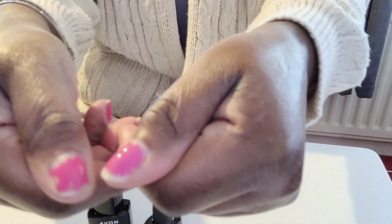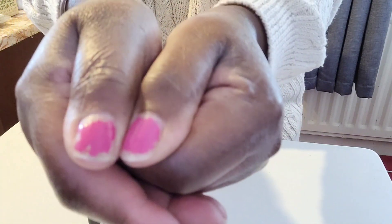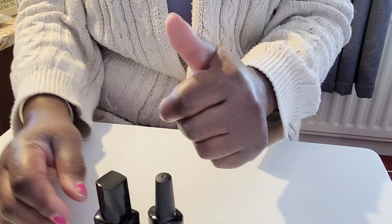You can just about see lifting from the cuticle area. I honestly can't tell the difference — I don't think one is worse than the other. So in my opinion, it would appear that the gel shine top coat from Avon works just as well as a UV top coat. So it's your choice which one you want to try.